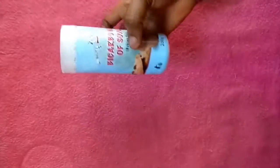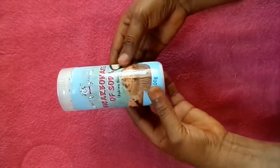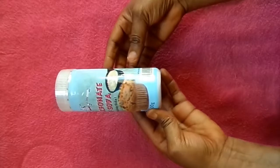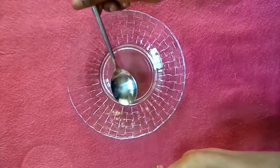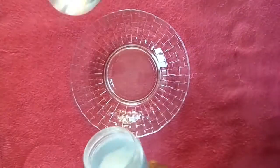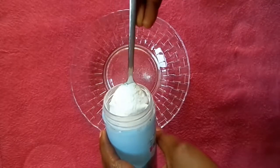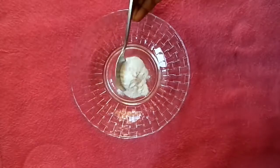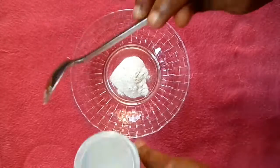Then I'm going to be needing my baking soda, and I'm going to be needing a spoon to take the measurement. I'm going to be taking two tablespoons of my baking soda and then putting it in my bowl. I want to make this for just one use so I'm not going to make it too much.